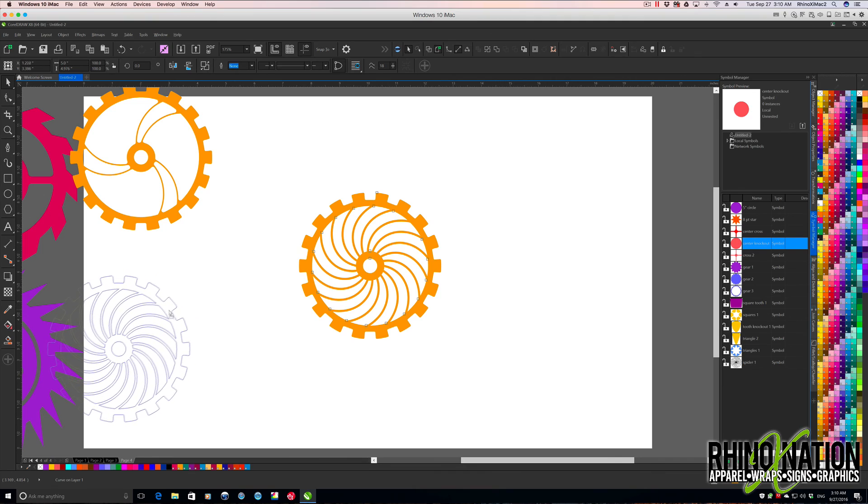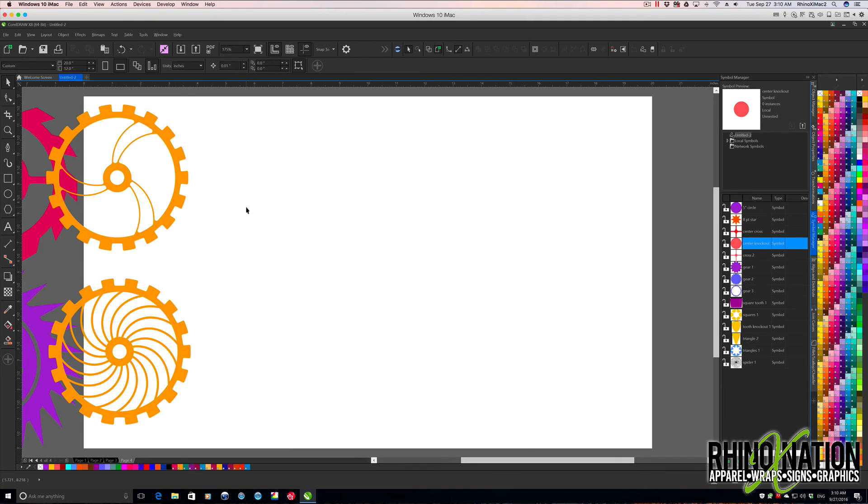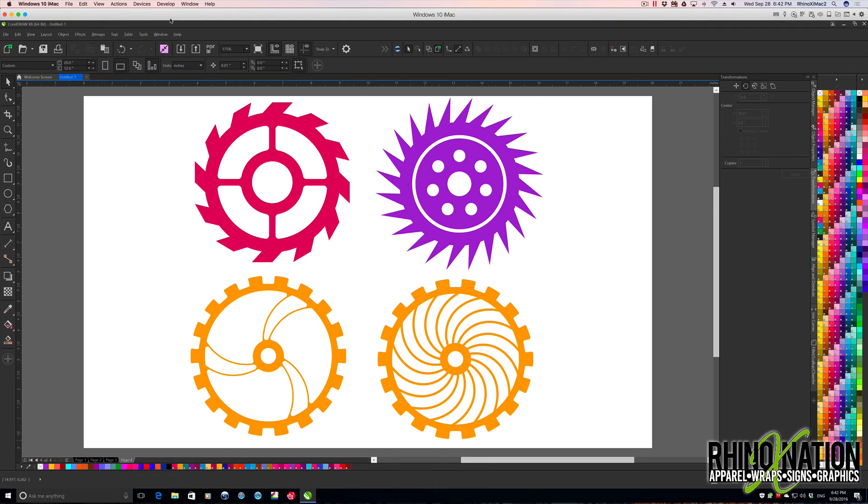Let's move that one over here. Those are the slightly easier ones of the complex gears. This video ran kind of long, so I broke it up into two videos — be sure to watch the second part of Complex Steampunk Gears in CorelDRAW. If you have any questions or comments, please leave them in the comments section below. If you liked this video and would like to see more, please hit that like button and subscribe to our channel. You can also follow us on Twitter, Instagram, Pinterest, Tumblr, and Snapchat at RhinoXNation. If you'd like to join our Facebook group to ask questions or download files, please click the link in the description below. Thanks for watching!